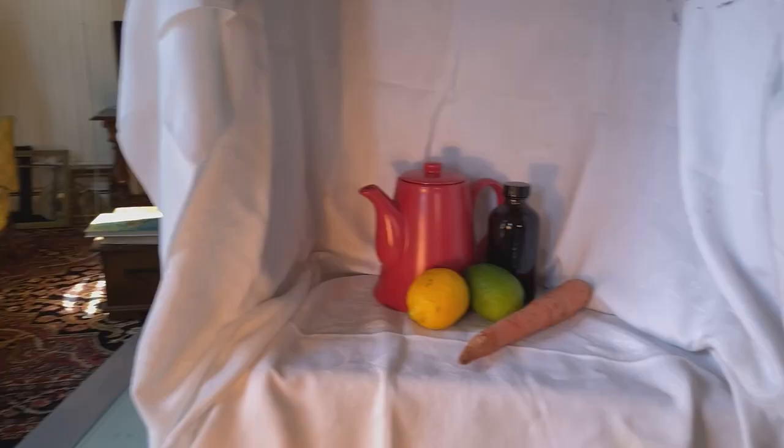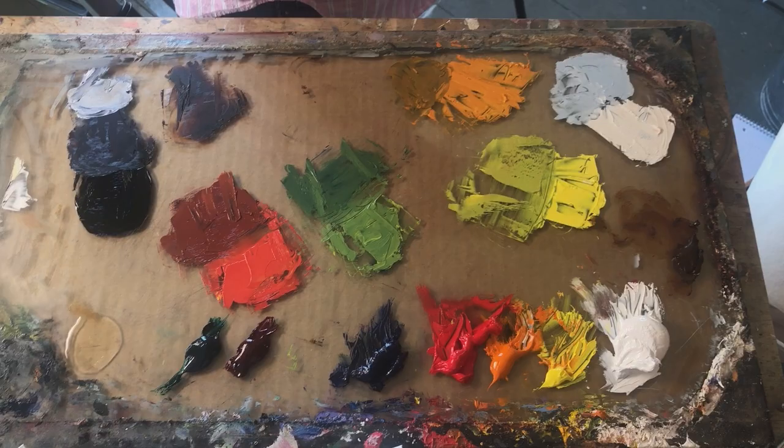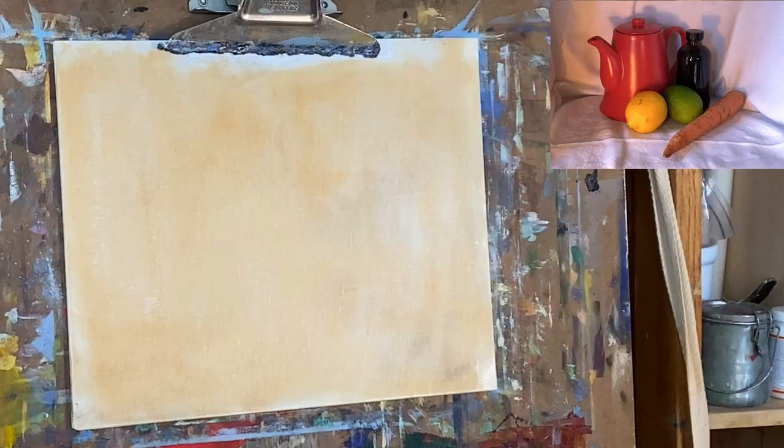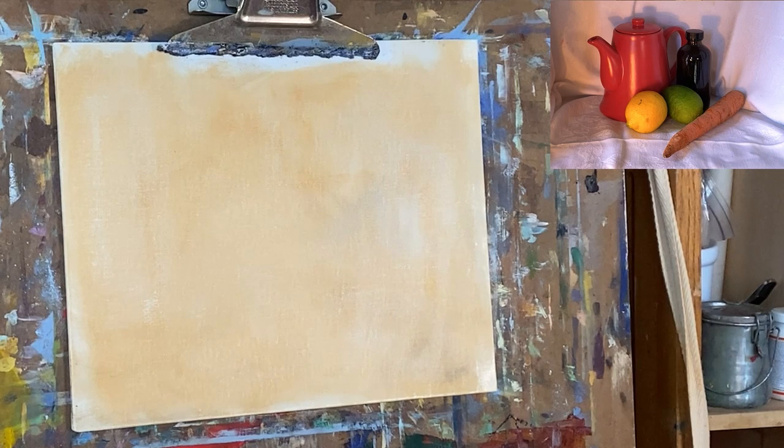We are ready to paint. I have my toned canvas here, my still life in front of me that I'm looking at, and my mixed colors. This is a practice exercise — there's nothing precious about this painting. It's an exercise in color, so move through it with a light heart. The first thing we're going to do is find our big shapes; we want this entire thing to fit on the canvas.